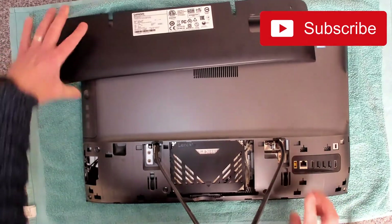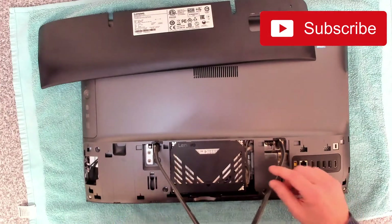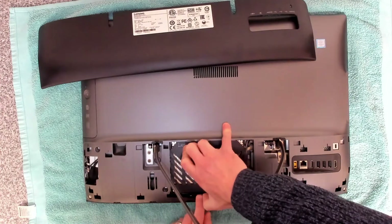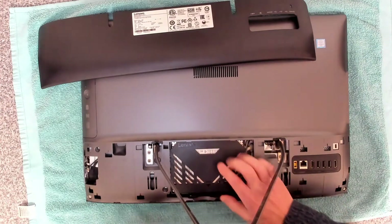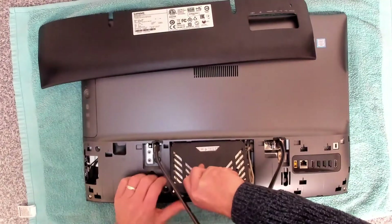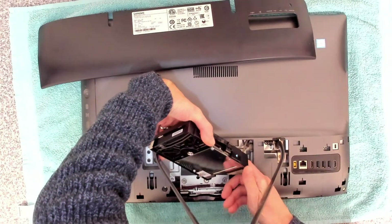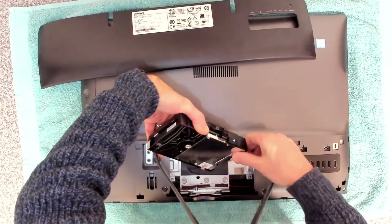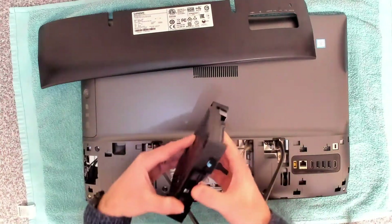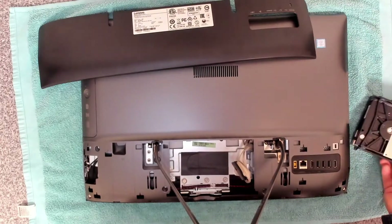We don't even need to remove the stand on this — it's so easy to sort out. The next thing we're going to do is remove the hard disk, and again that's just a simple push into the tab to release it, then remove the cable. That's it — the hard disk is removed.